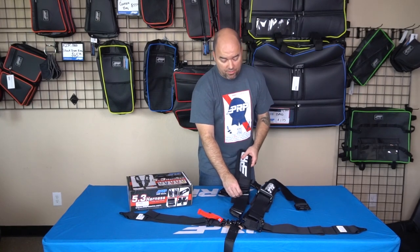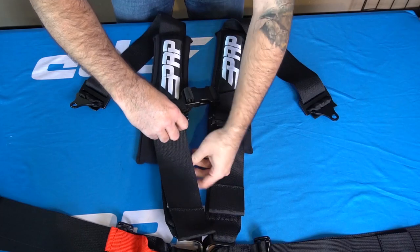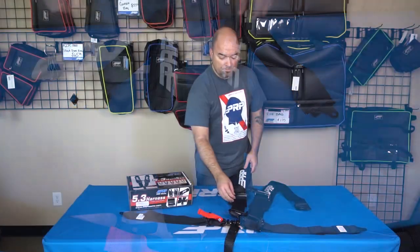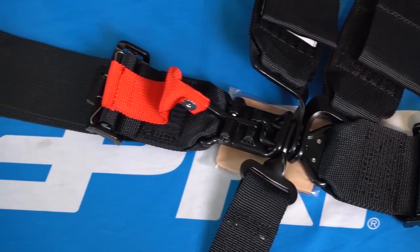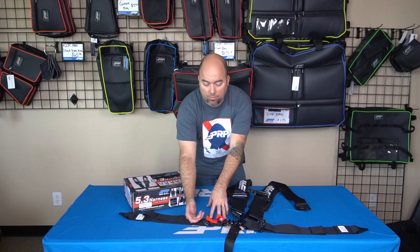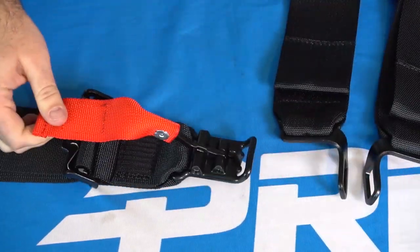All of our harnesses feature our easy adjusters on the shoulders as well as sewn-in pads. It keeps it really comfortable and it's a nice soft material so it doesn't rub or hurt as much. The Latch and Link hardware is powder coated and made for easy release, so you have this nice red strip here — when you want to get out or if you happen to be rolled over, you just pop this out and everything comes right open and you're free to go.